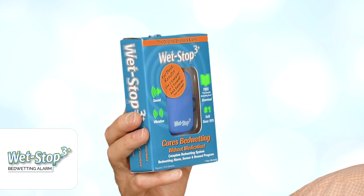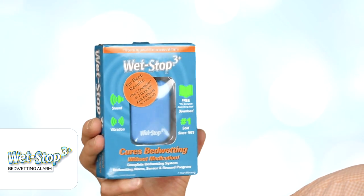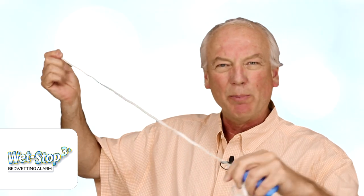Bedwetting alarms are very successful for bedwetting treatment, but they need to be used properly. You can see here that this is the alarm and this is the sensor. One thing you'll notice right off the bat is that the sensor is kind of coiled up. It's been in a box — it's durable, so just give it a little tug and straighten it out.